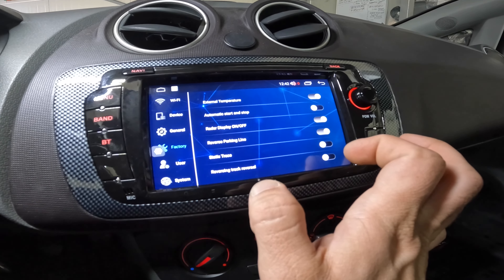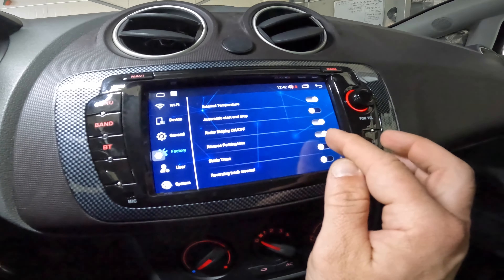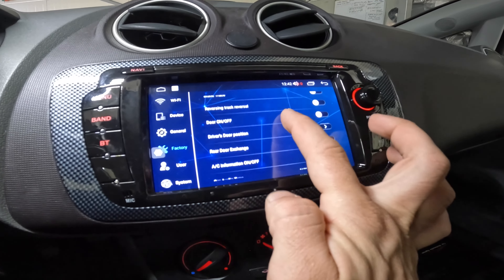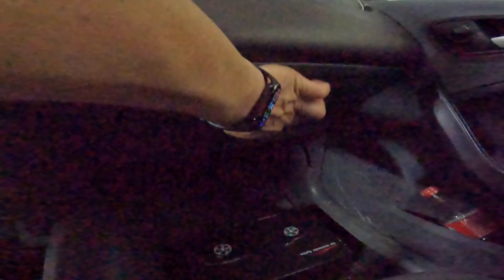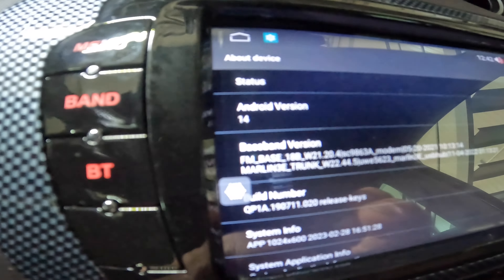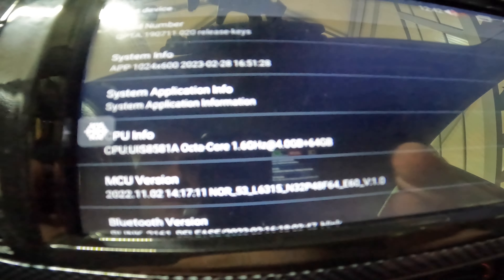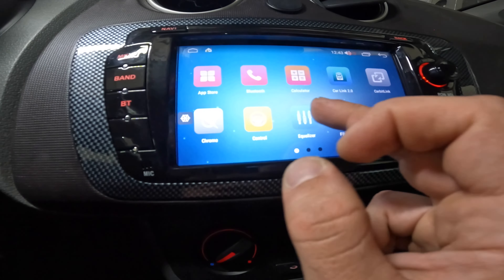External temperature is working. We installed the USB extenders and SD card reader in the glove box. This model runs Android 14, octa-core CPU at 1.6 GHz, 4 GB RAM, and 64 GB internal storage. It works great for daily use — it's perfect.